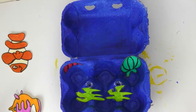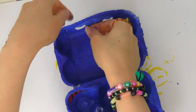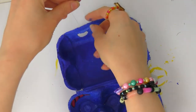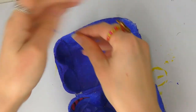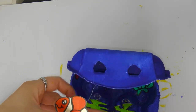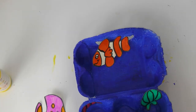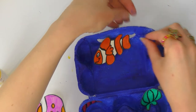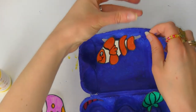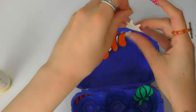For the fish I found some clear thread, but you can use whatever string you have at home. I folded it in half and then put it through the hole at the top, then threaded it through the loop — I'm going to show you again how to do this. You just fold it in half so there's a little loop at the top, place the loop through the hole, then thread the rest of the string through the loop like this, and pull it tight to make a nice knot. Then tie it to the hole of the egg box.